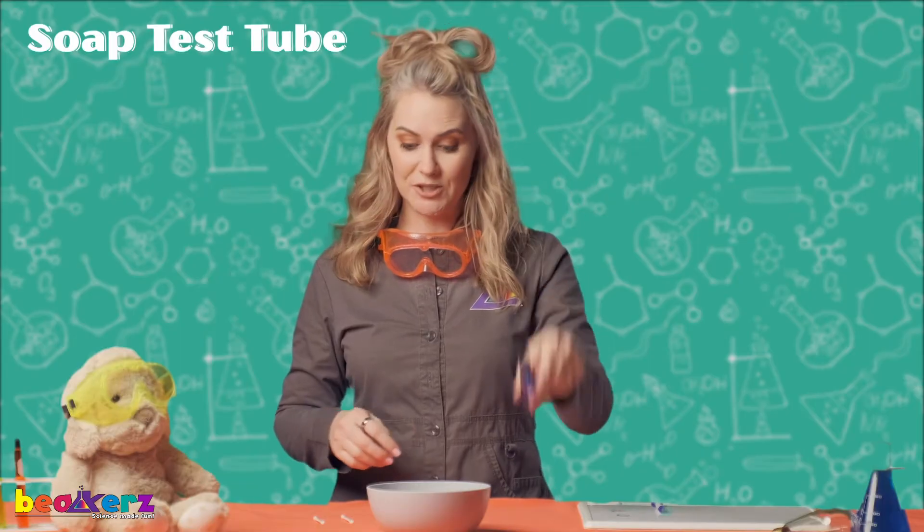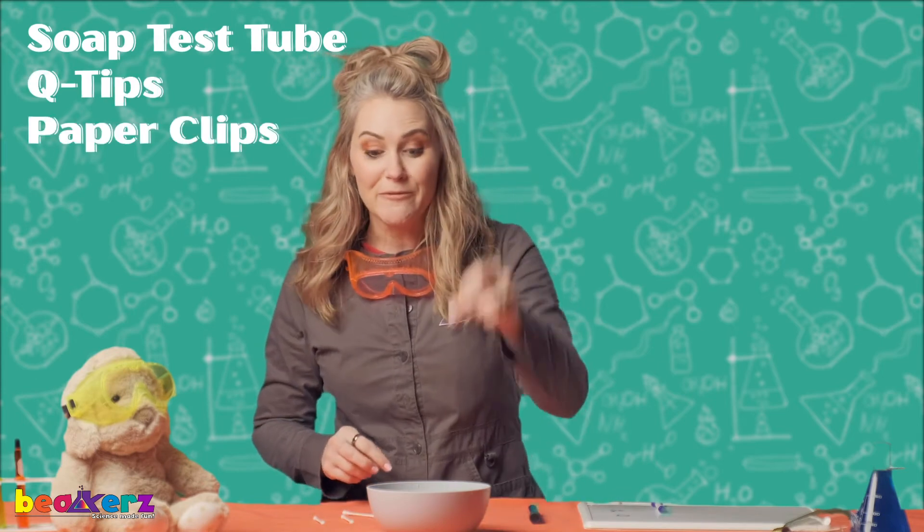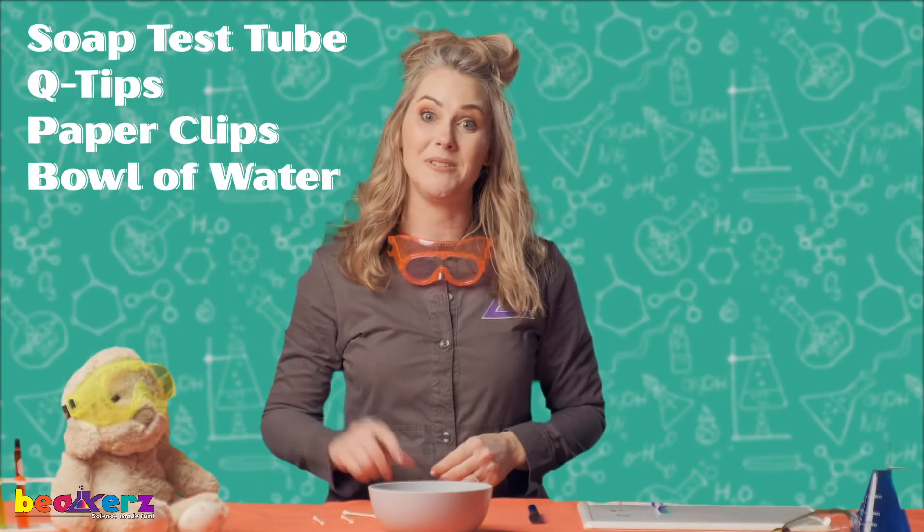Get your soap test tube, get your q-tips ready, get your paperclip friends, and your bowl of water, and meet me back here in the lab. See you in a minute.